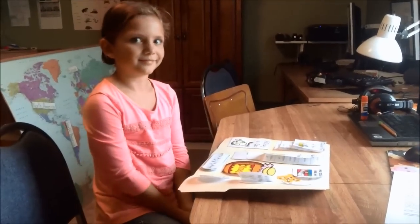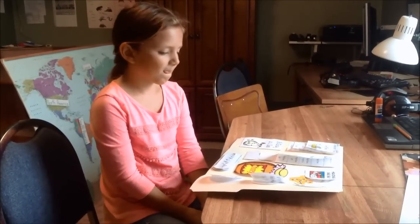This was our honeybees lapbook from Homeschool Share, which we used after reading some of our books.